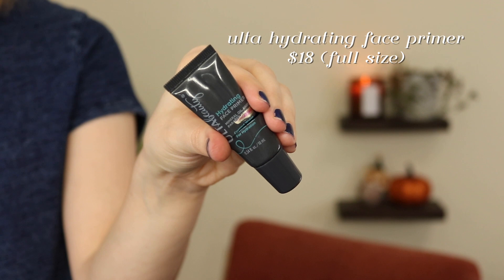For my project pan, I finished the Ulta hydrating face primer. This is a mini size of that, and I really enjoyed it. It's just a lightweight, sort of hydrating feeling primer. It has a little bit of a sticky dry down, which makes me think it kind of holds onto your makeup better. If you can get your hands on a sample size or get it on sale, I would recommend it, but full price it's like $17 or $18, which is just so expensive for basically a drugstore brand primer. So I'd only recommend it on a good sale.